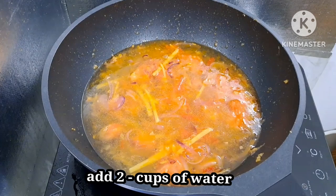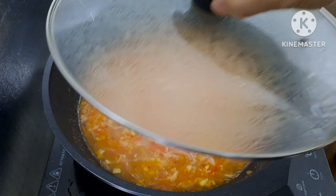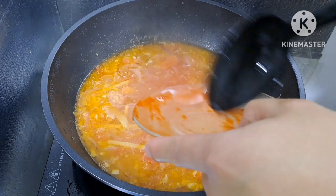Napakadali lang po ang pagluto ng sweet and sour — ganito lang po yung style ng pagluto. Hintayin lang natin ito hanggang kumulo. Kumulo na po siya, sa puntong ito pwede na tayo maglagay ng ketchup — ang gamit po natin ay banana ketchup, tatlong tablespoons. Haluin lang natin ito ng maayos.